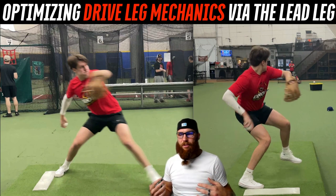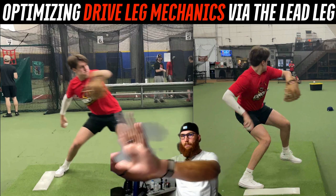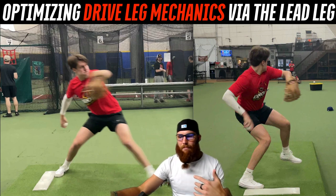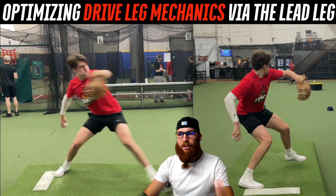How a counterbalance works is like if I'm going into a pistol squat — I'm going to put my arms out and my other leg out to counterbalance the weight shift going back. That's the same terminology I would use for loading your drive leg, hip hinging, holding on to your hinge — whatever you want to call it.